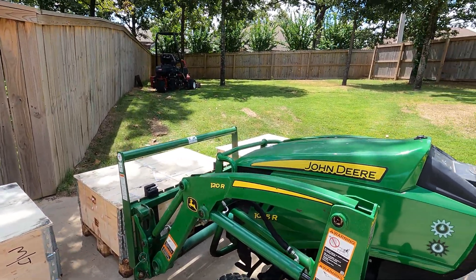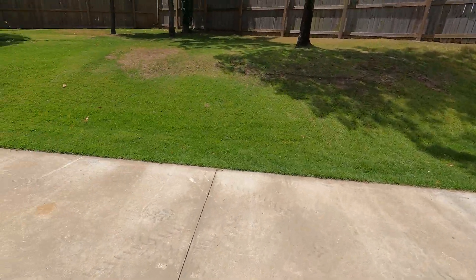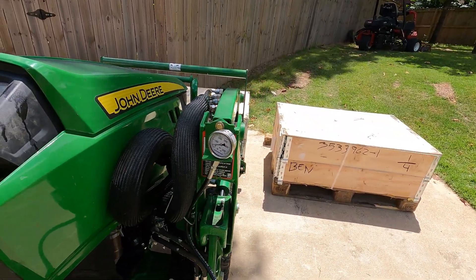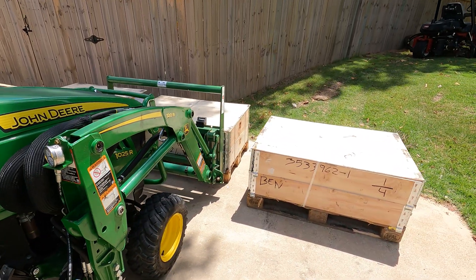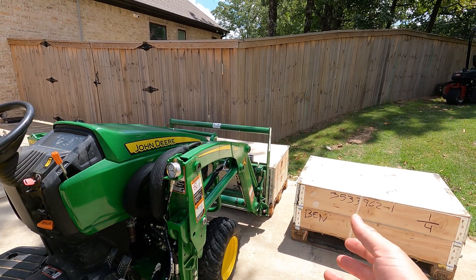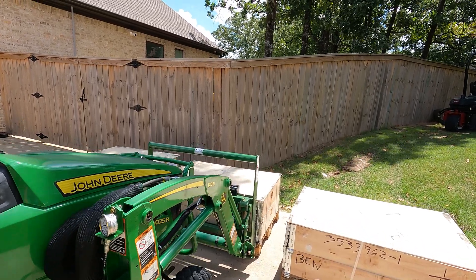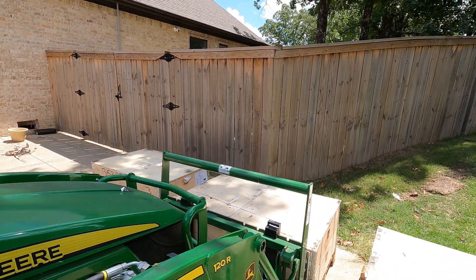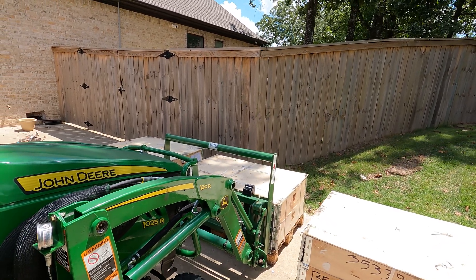Let me show you the pressure reading — it's just at 250 PSI. That doesn't mean it weighs 250 pounds per se; that's the amount of weight there with the forks. With the bucket it's 200 PSI, so the bucket weighs less than the forks. These are 42-inch forks. This frame is too big for this tractor, but it actually came with the tractor so I kept it.